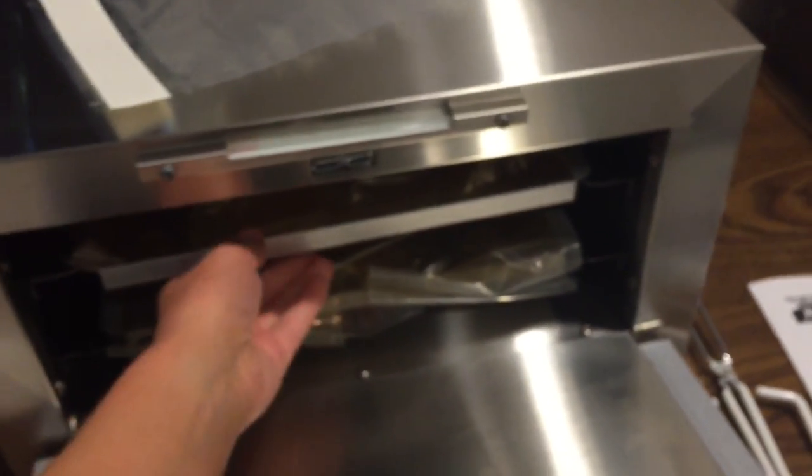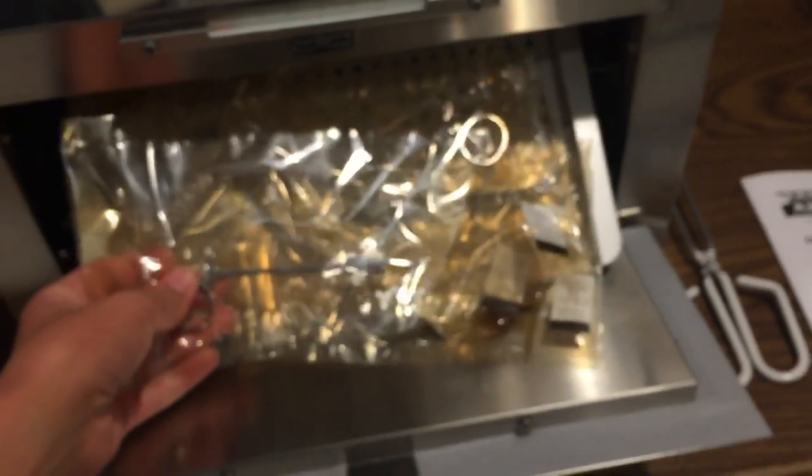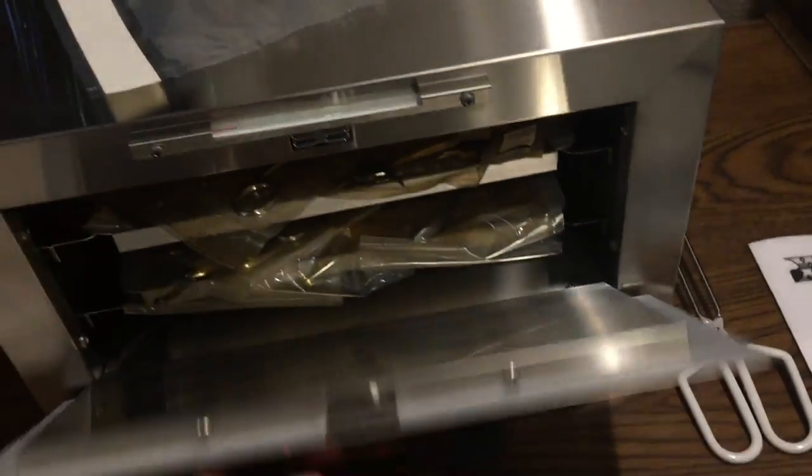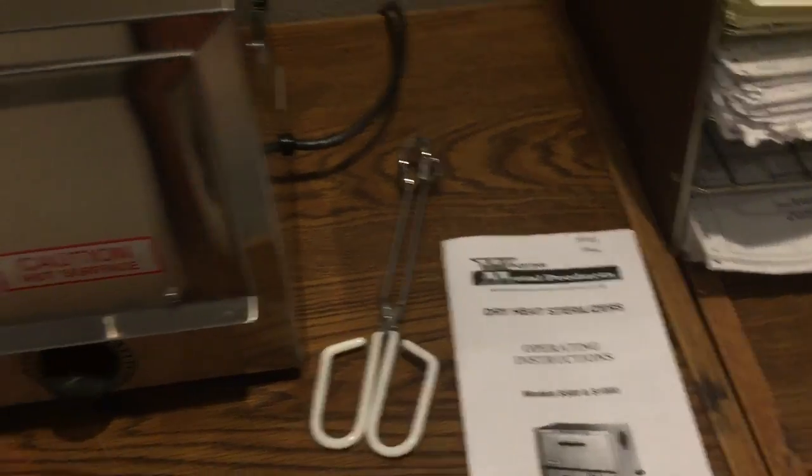It opens right here — pull this out. Here is the scissors, packages, whatever we need to dry heat sterilize. This is how the pouches look like, and that's what we pull it out with.